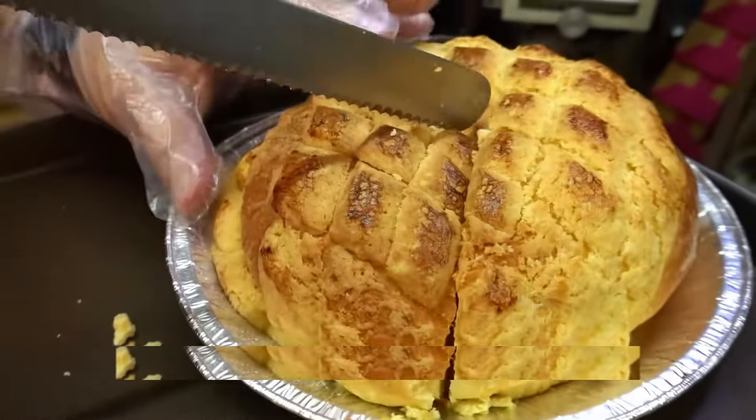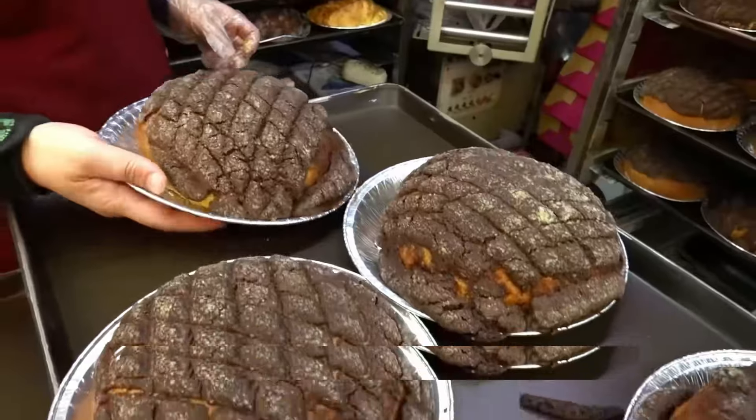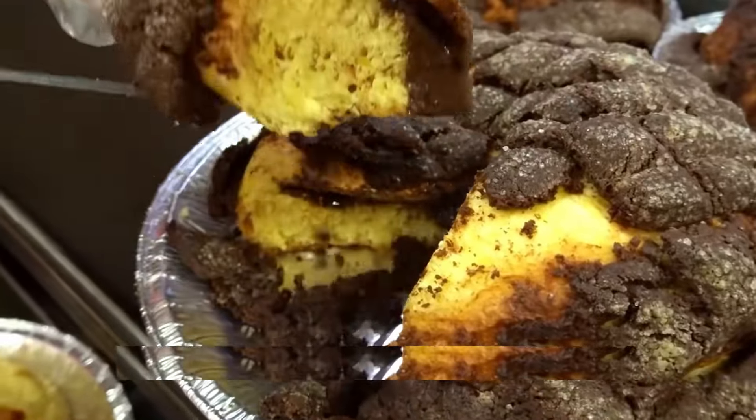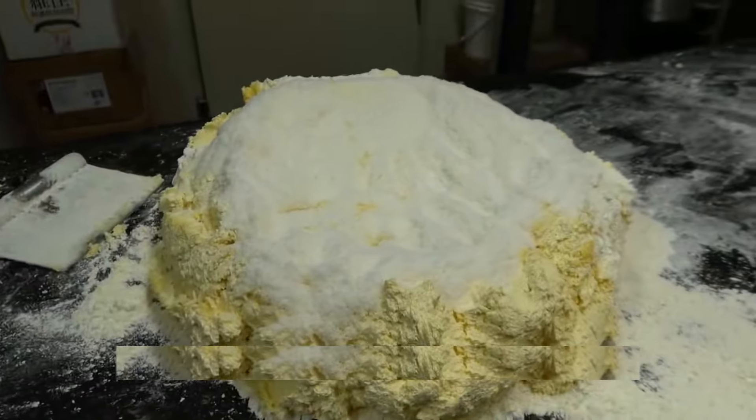Hey everyone, welcome back to the channel. Today we're making a special trip to a bakery that's become a local legend. But this isn't your average bakery story — this is about an uncle on a mission.